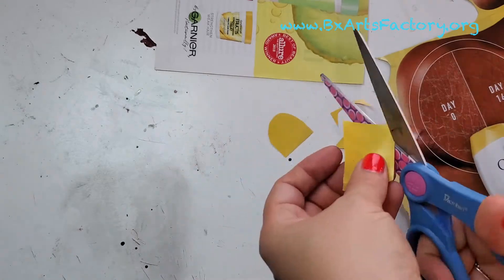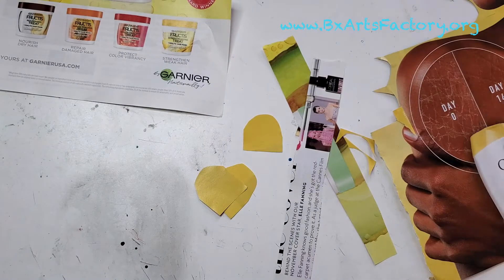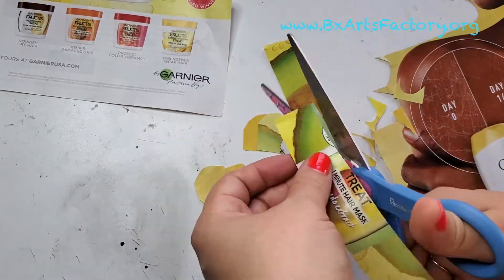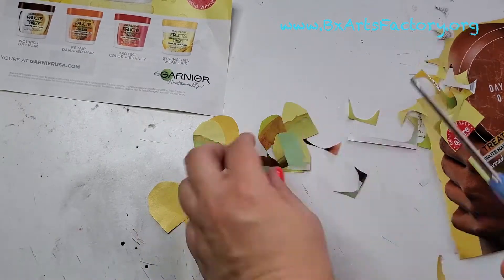Select pages that have kind of the same color to have a nice palette, and start making stripes. Those stripes are going to become your scales, so cut them in a round shape on the top — it doesn't matter on the bottom.